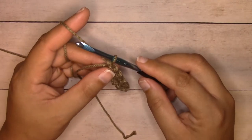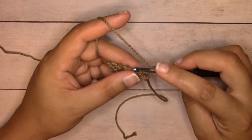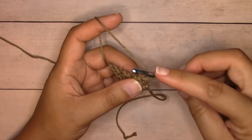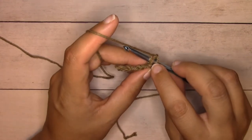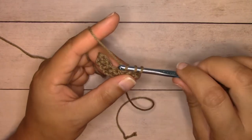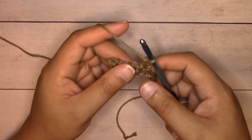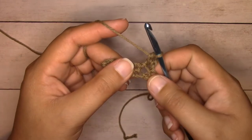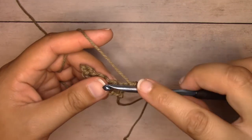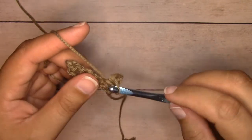We're going to single crochet into those chain spaces now. Start with chain one and turn. We always single crochet into the edges, so single crochet into the very first stitch: insert your hook, picking up both loops, yarn over, pull through two loops, yarn over, pull through both loops. Then for the chain space next, single crochet into that stitch — when you single crochet into a chain space you simply insert your hook right into that hole and complete your stitch.